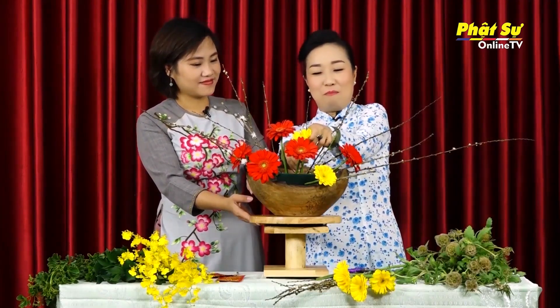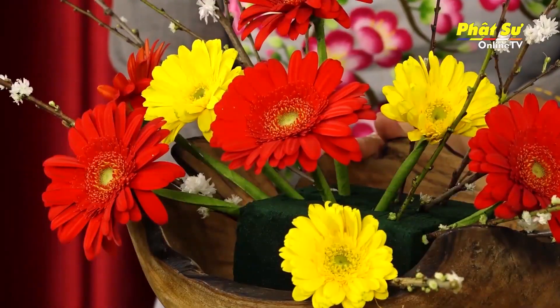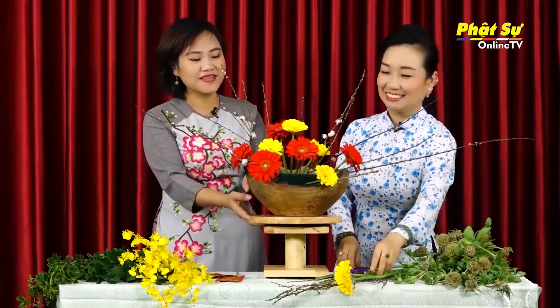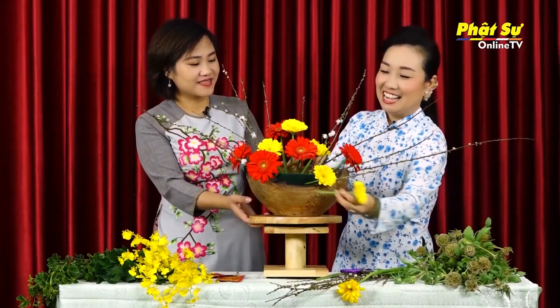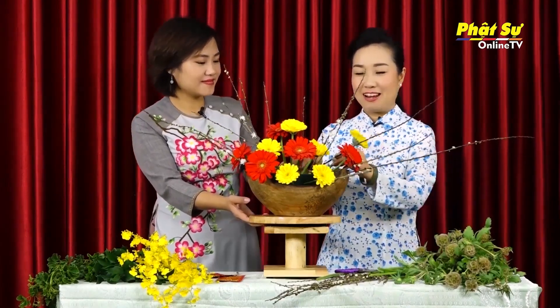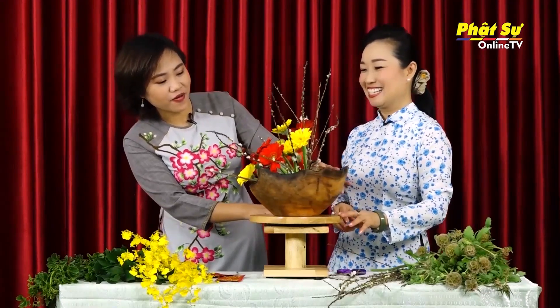Nếu như cắm một bình hoa mà làm cho hoa bị ngột, bị chật, thì nó không còn cái tính chất để thư giãn. Lúc đầu ta cắm hoa màu đỏ, sau đó ta chừa và ta xếp. Sắc vàng và sắc đỏ của mùa xuân, một bình hoa rất là rực rỡ. Đầu tiên ta cắm những nét hoa đỏ, ta chừa khoảng cách, và tiếp theo ta xem ta có chỗ để cho các hoa vàng đứng vào. Thấy đầy đủ cái đẹp của các hoa, các hoa không bị che khuất lẫn nhau.